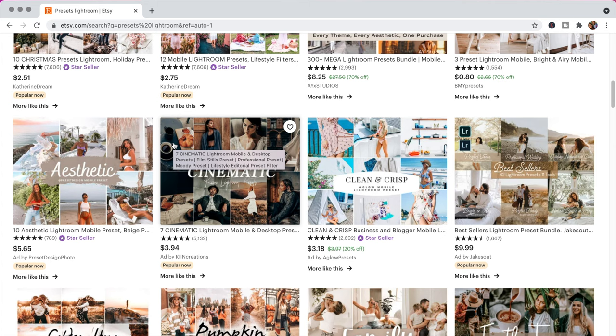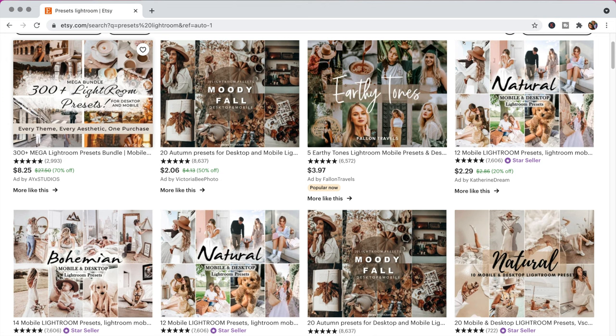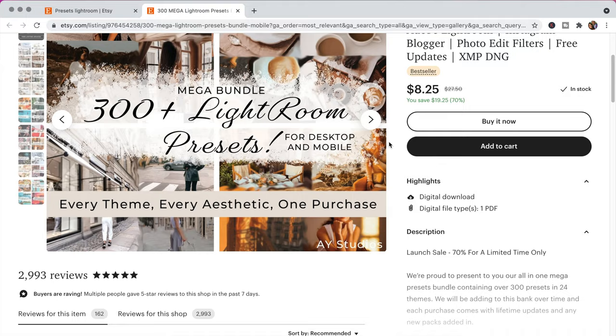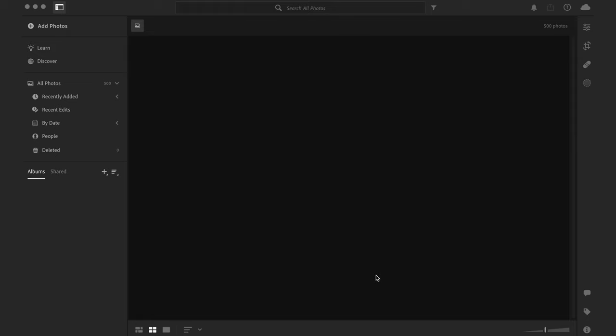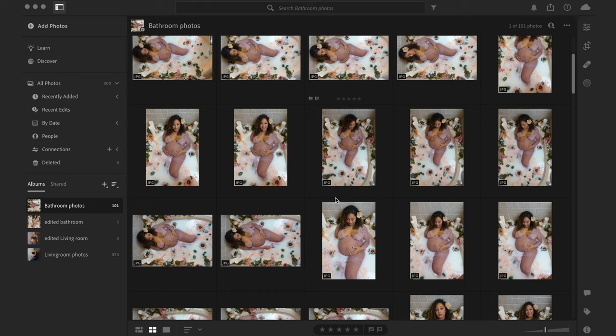One of the great things about presets is that they can save you so much time. If you already have an aesthetic and you buy the preset, you can just apply it to all your pictures and be done. Once you pick out a preset you like, go ahead and buy it — it sends you an email with download instructions. Make sure once you download it to unzip the file. Now that we've unzipped our files, we can go ahead and upload the photos to Lightroom.